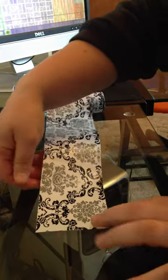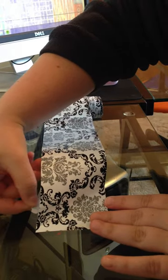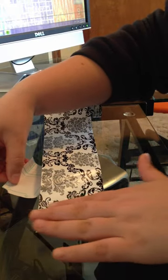Once I had stuck this first corner and edge down, I just began by peeling up the backing and flattening the contact paper to the inside of the medicine cabinet as I worked along.